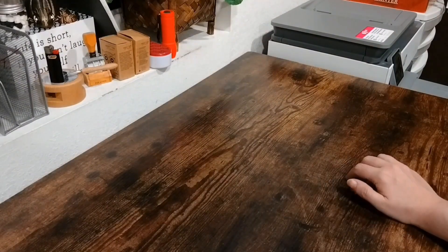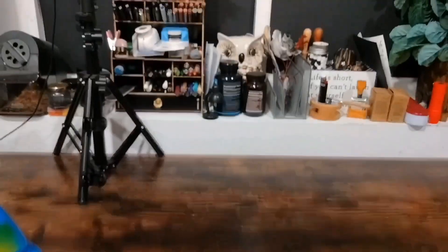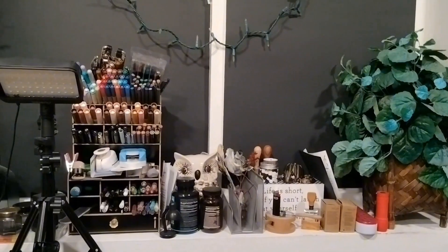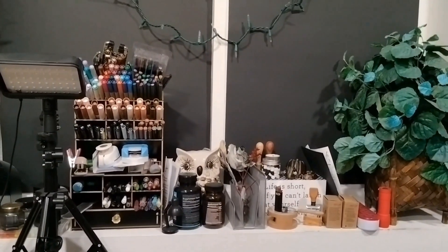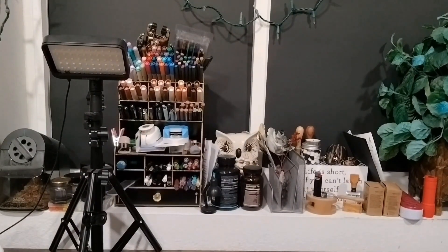That is everything cleaned up on the desk. I still need to work on this section and I have some pretty exciting ideas — I'm not sure if they're going to work out, but we'll be working on that next. So I'll really quickly just put everything back where it belongs here and show you guys the end result.